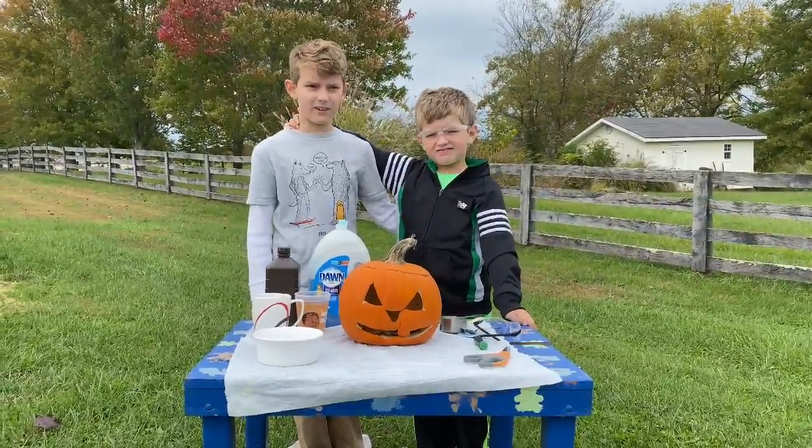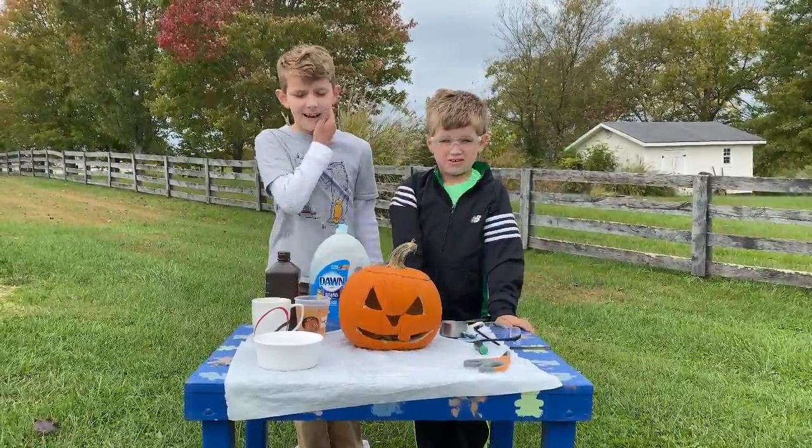Today we are going to show you how to make Elephant Toothpaste Halloween Style.